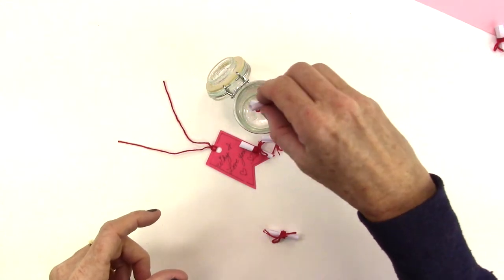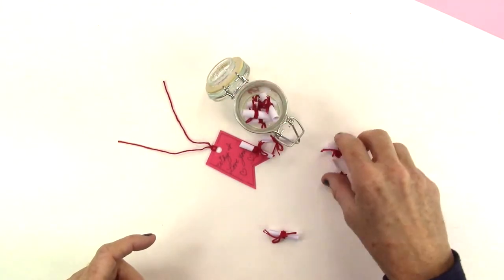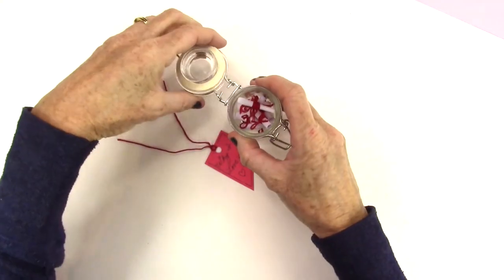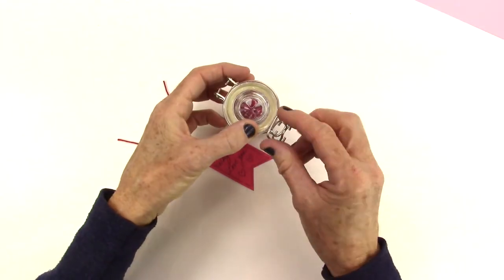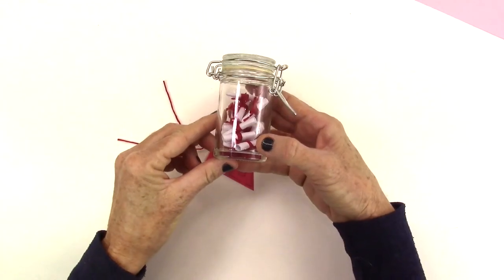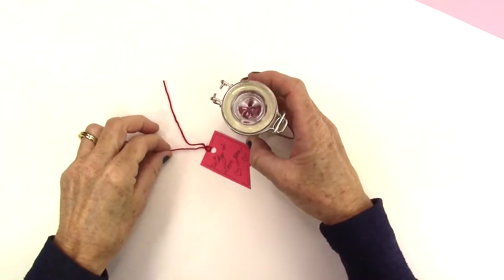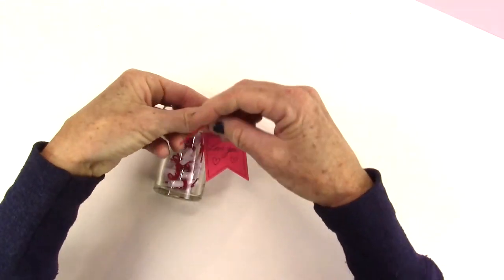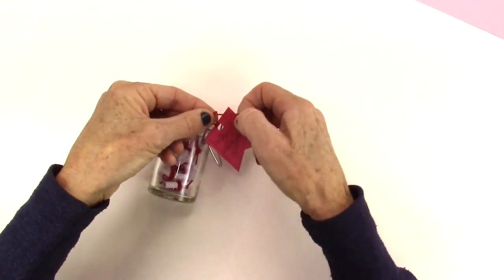Now take all the little tiny scrolls and fill your jar. Add your little label and you're done!